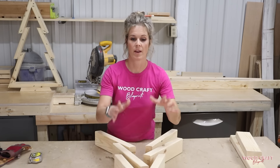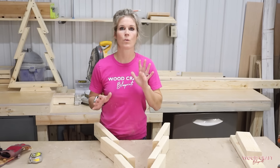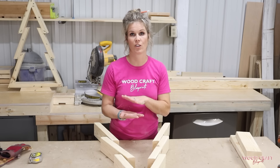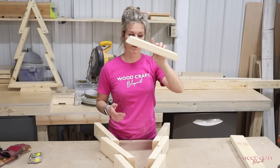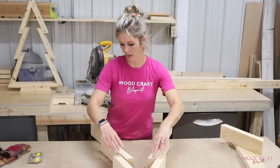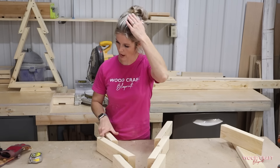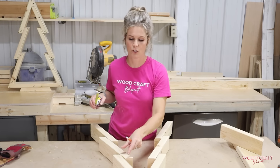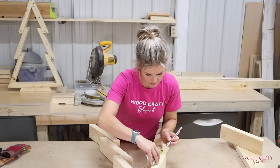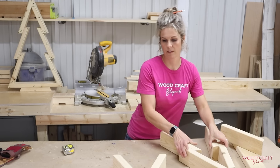After sanding, I recommend laying it out before you start fastening the screws, just so you make sure the angles and the pieces are in the direction that you need them — because you don't want a wrong piece thrown in there and throwing you off. Just lay it out how you want it, and on each piece there's going to be 2 inches of overlap. So what I like to do is mark 2 inches on each board just as a guide for me.